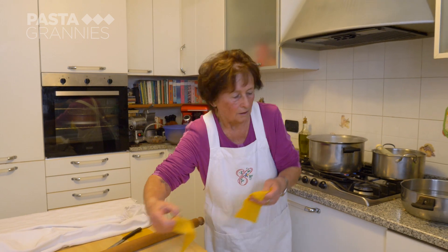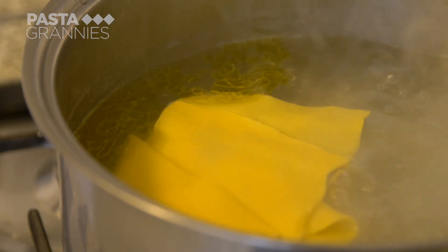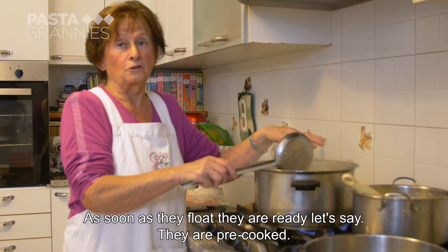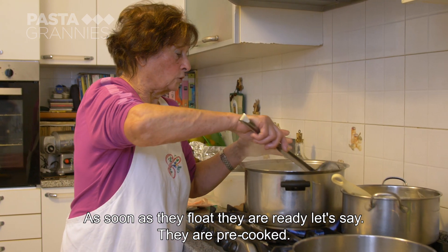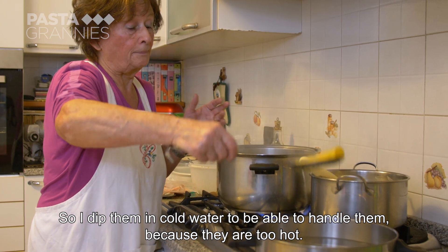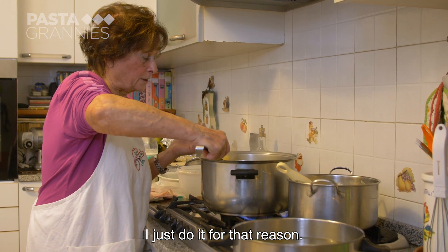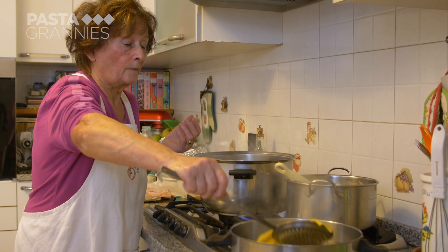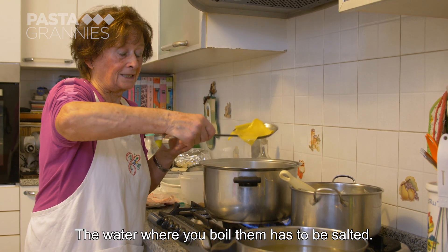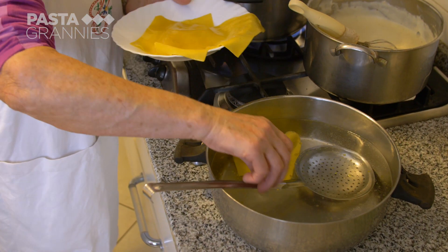She blanches them in simmering water a few at a time — they are pre-cooked at this stage. She then scoops them into cold water to stop them cooking. The water they cook in should not be salted. She scoops them into cold water to cool them down completely.